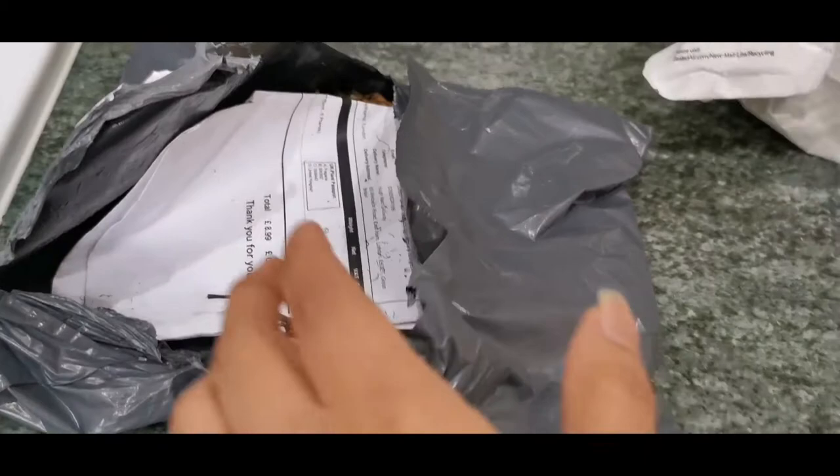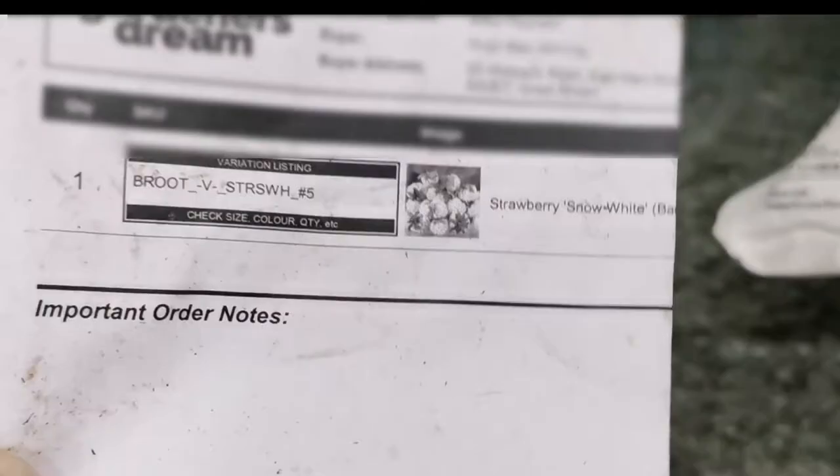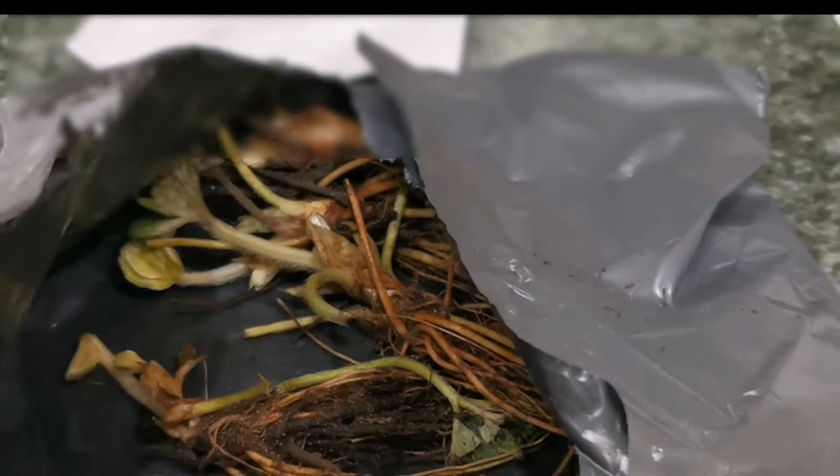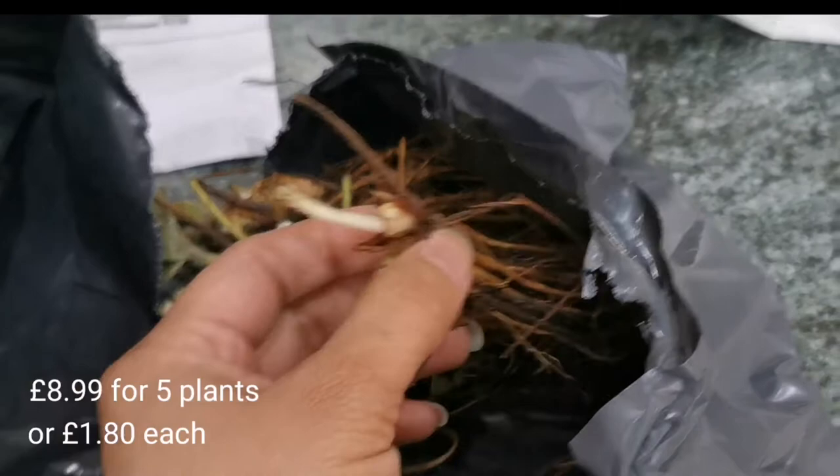Hi guys, welcome back to my channel. In today's video I'd like to share with you another strawberry plant that we ordered online. We ordered this on March 20th and it arrived on the 24th of March. We ordered it via eBay from Gardeners Dream, and it cost eight pounds 99 for five bare root plants — one pound 80 each — including postage and packaging.